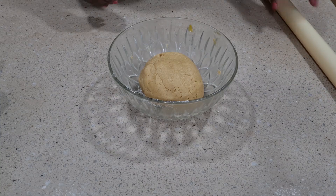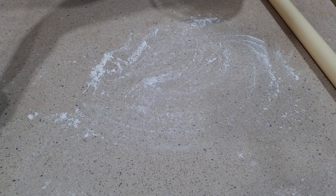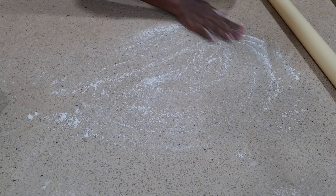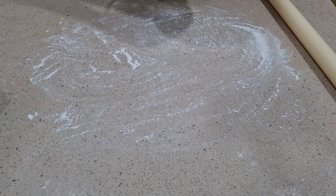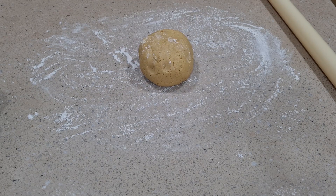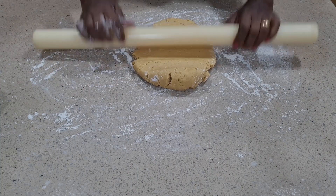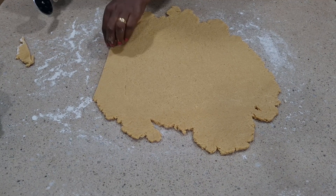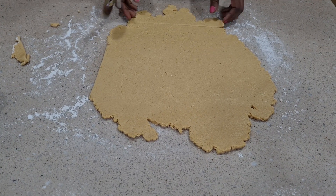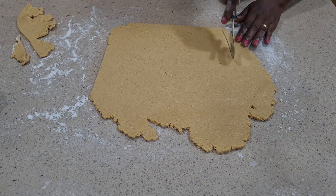You can see the dough is formed now. You leave it for about 20 minutes to rest. After resting, tidy up your work surface, add some flour, and then roll it out. After rolling, you now cut into fine shapes — you can cut into any shape you want.